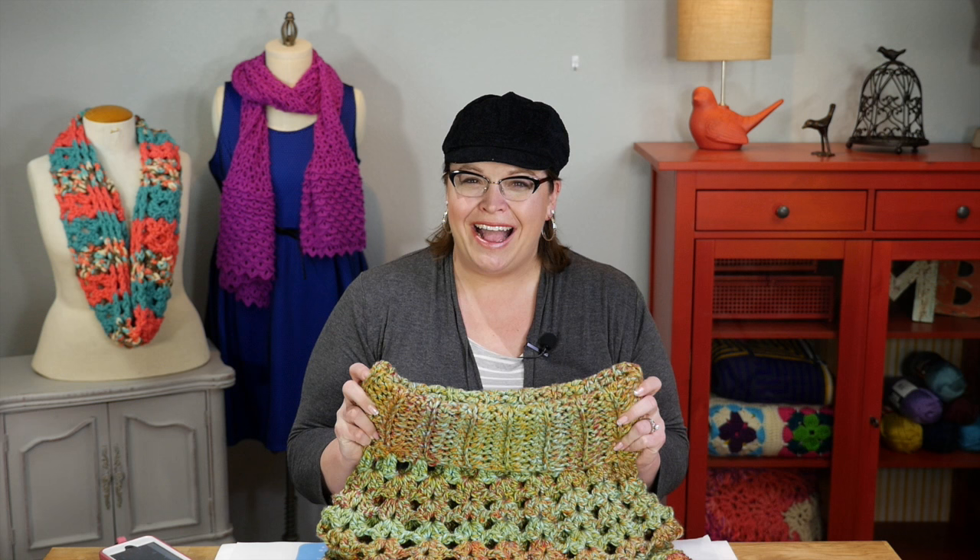It is so much fun and everybody you know is going to want one. My daughter has already tried to attack the project bag this one has been in so she can wear it to school — she is so excited about it. So grab your pattern, yarn, and hook, and let's jump in and learn how to make this really great poncho.